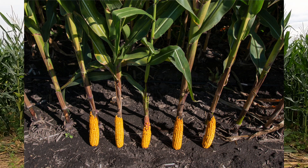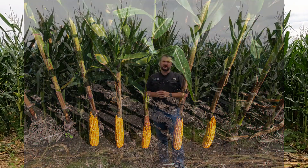If most or all of the ears in a particular zone are filled all the way to the tip, you may want to consider bumping your population up next spring in that area. If you see just a small amount of tip back on every ear, then you know that you have a good balance of available resources for the population you have — you know you aren't leaving any nutrients in the field.